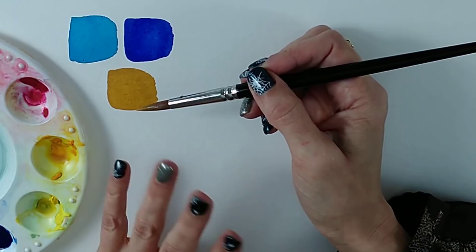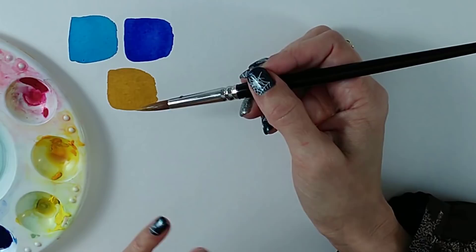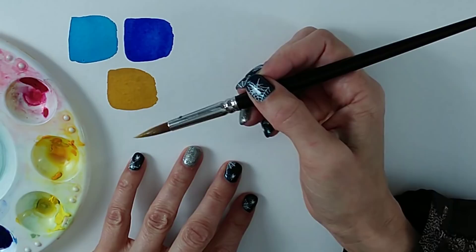Within the blues, you have the phthalos and Prussian blue — those are your staining blues. Within your reds, you're looking at permanent rose, some scarlet reds, opera rose, and quinacridone rose. This is not an exhaustive list since there could be 20 or 30 types of blue, but I'm covering the most common ones.